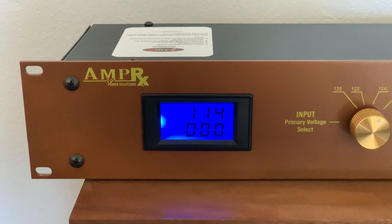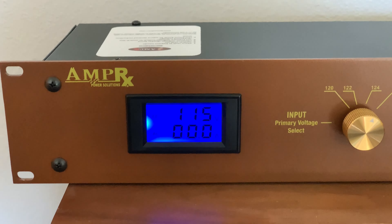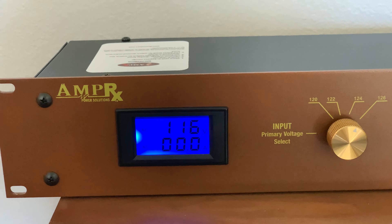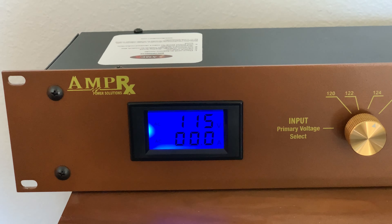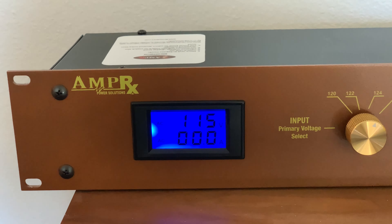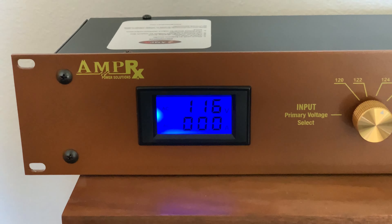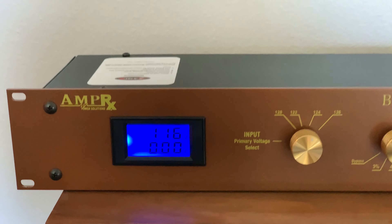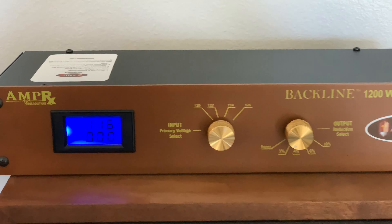I'm not saying it doesn't work — I'm just saying that the 3% setting is definitely off. The spec is supposed to be within 2 volts, so it should be within about 4.5 volts, but it's off by 9 volts. I'm not going to return it over this, but this thing is simply not worth $550.